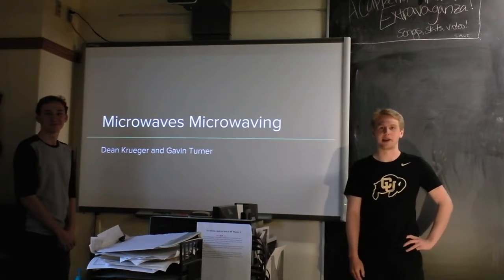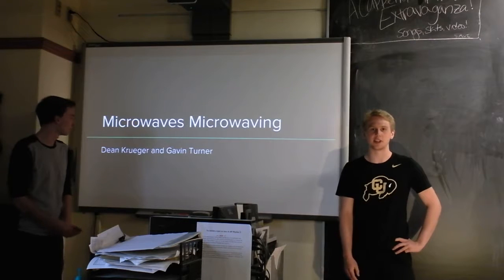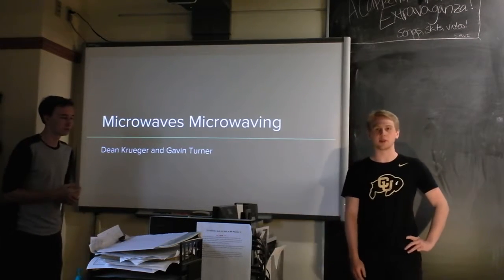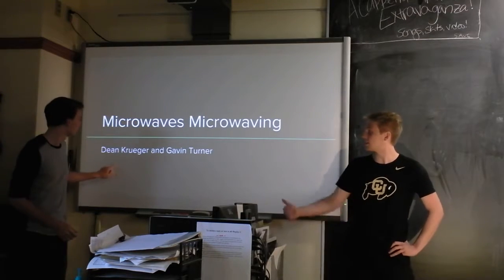Hey, so we did our indie lab on microwaves. This all sort of came from a video that we watched on YouTube where some guy explained how microwaves work, and we thought they were super cool. So we wanted to do an investigation, sort of a check-his-work style thing. So here's what we've got.